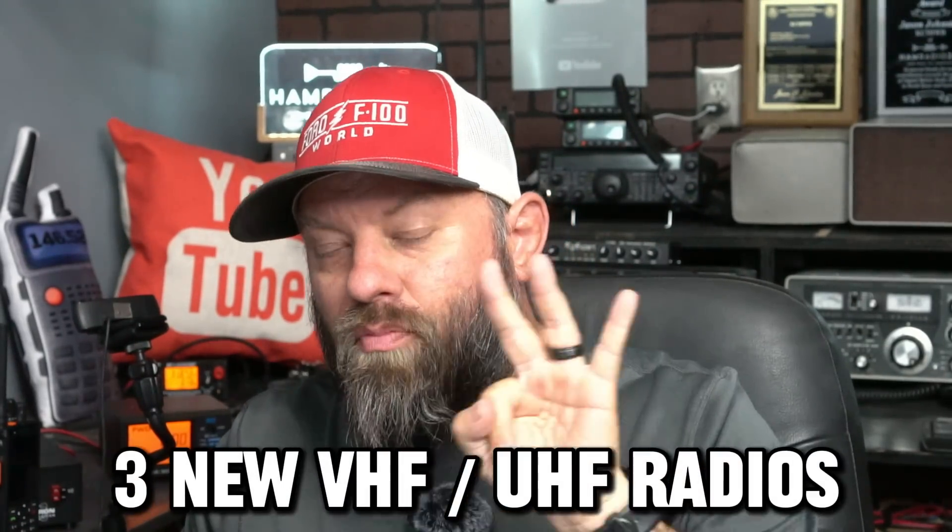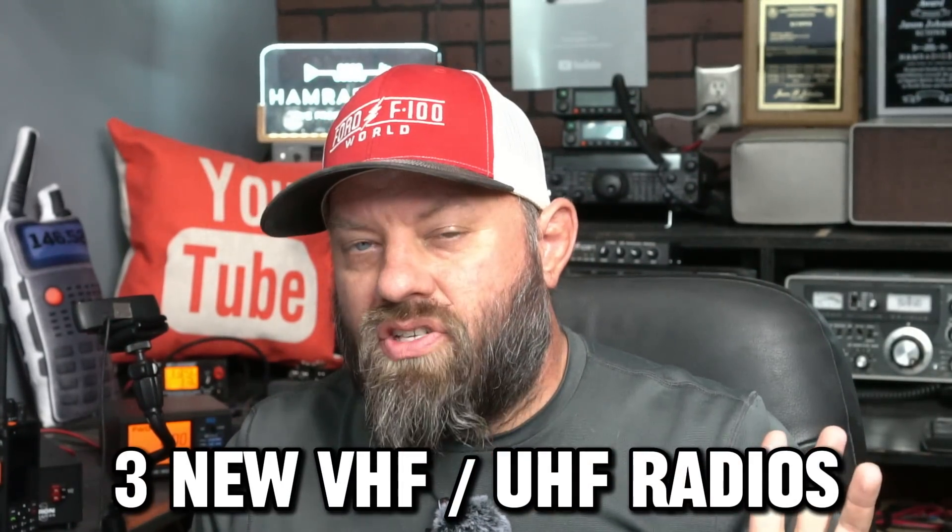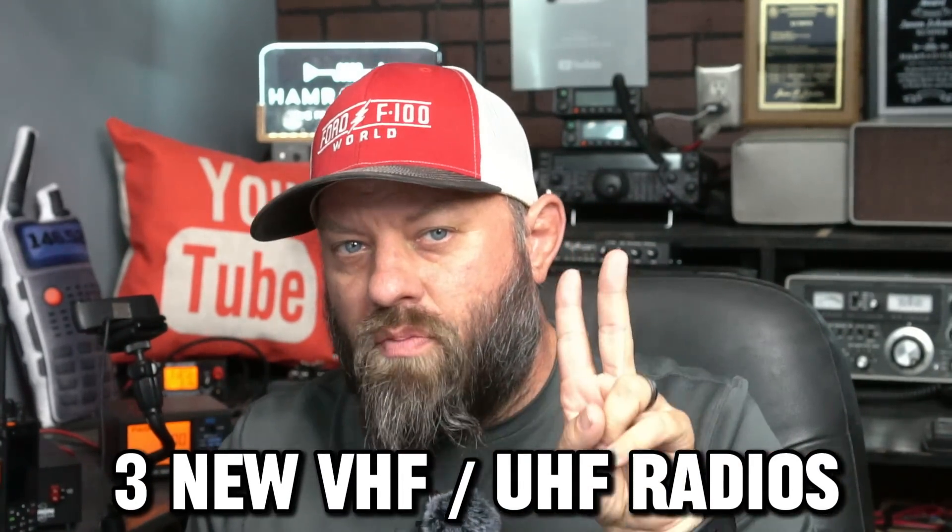Yaesu reveals three brand new VHF/UHF radios. Two of them are mono band with more power than you might think, and one of them is a really cool looking dual band. Let's take a look at them right now.